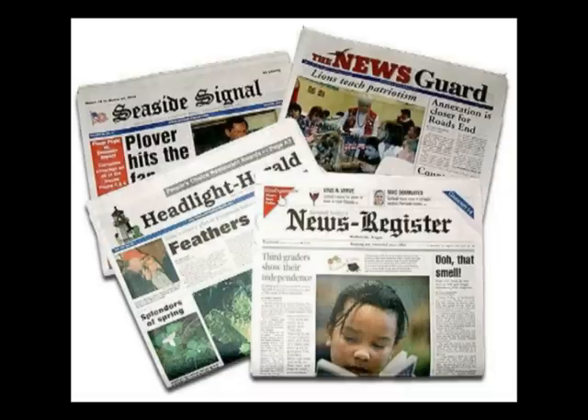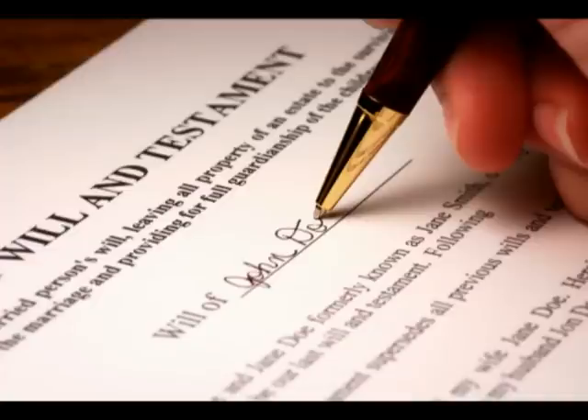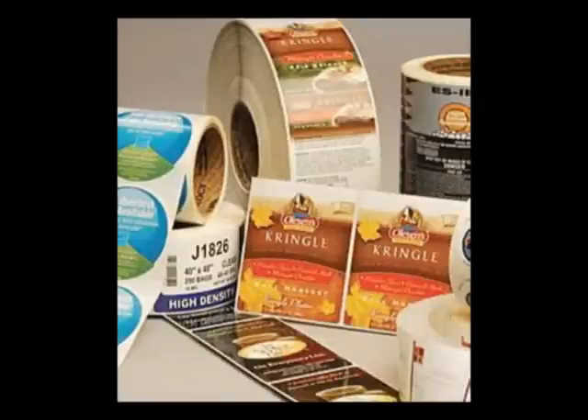It would be difficult to create a complete list of the applications of offset printing — if something needs to be printed, offset printing can do it. Newspapers are probably the most visible example of offset printing that is a part of everyone's life. Books are another application, without which life would simply not be the same; offset printing has made books affordable for education and entertainment. Large volumes of legal forms and documents are printed using offset printing, as are flyers, brochures, PR material, and a host of other marketing applications.